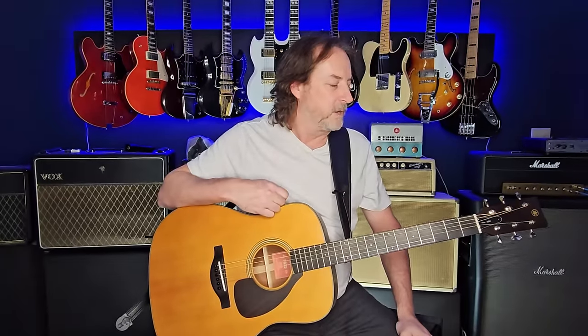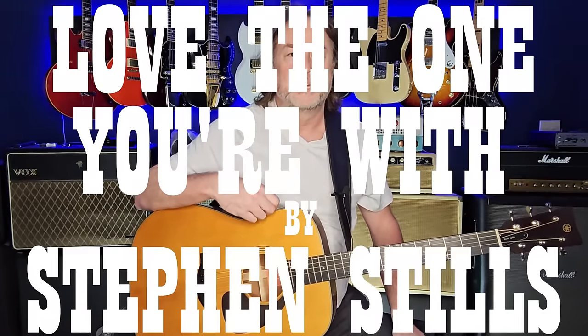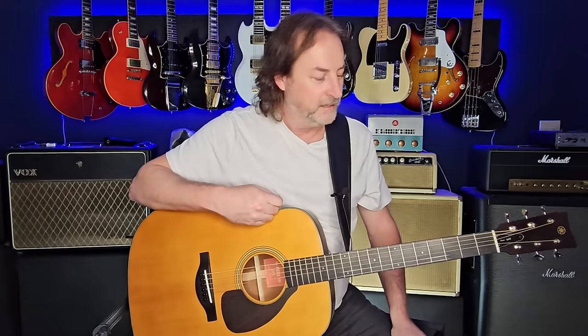All right, welcome back everybody! This week's going to be a fun one — we're going acoustic and we're going to have some fun with an alternate tuning. This is 'Love the One You're With' by Stephen Stills, or Crosby Stills and Nash — I think they've got this song under both of their names.